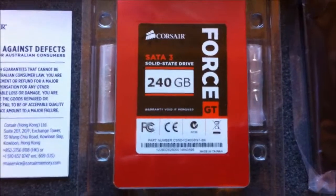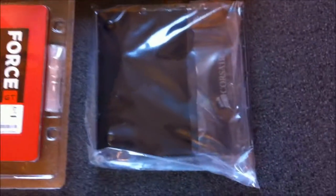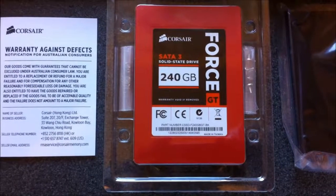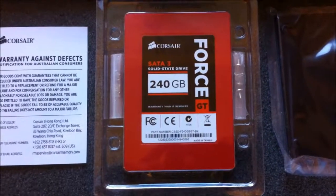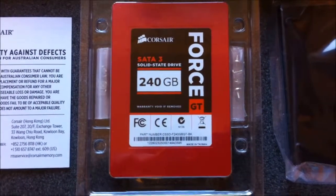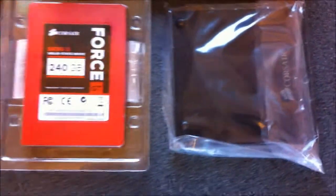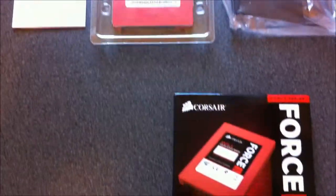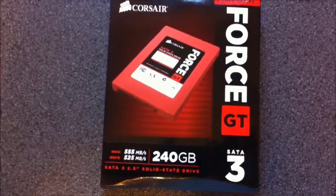You also get the drive itself, a few screws for the bracket, and in some cases — like mine — you can screw the SSD directly to your hard drive caddy plate. I'm looking forward to installing this. There's the bracket, so there you go.